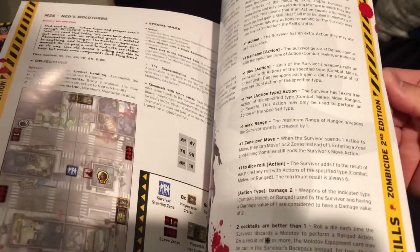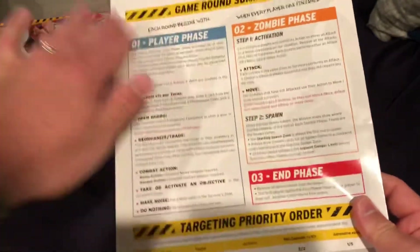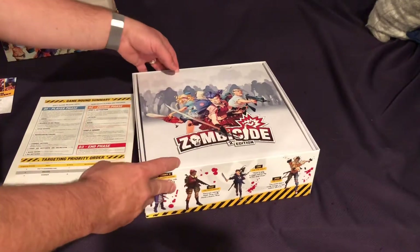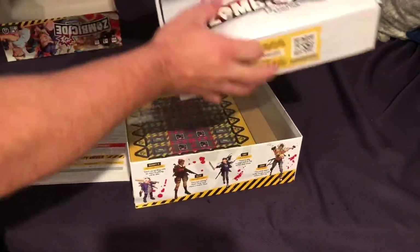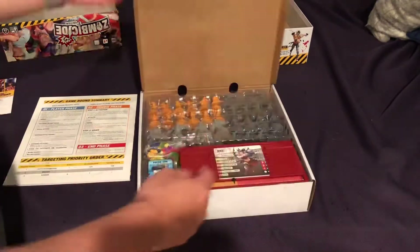They also talk about skills at the back. And I love the fact that there's a nice overview on the back so you can just place that right next to you while you're playing, which makes it easy. So we've got this box inside the box here, and as we take that out, this is going to be the miniatures, I'm sure. Free Cool Mini or Not content again.